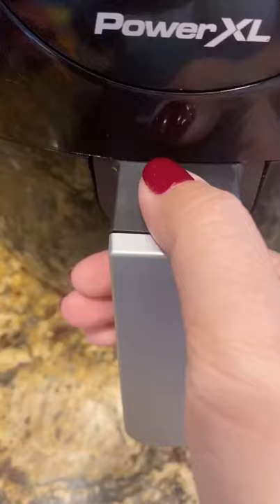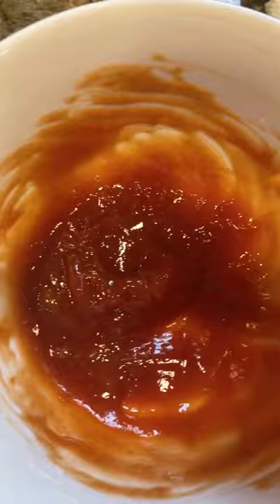Cook at 350 degrees for 20 minutes. While the meatloaf cooks, mix one quarter cup of ketchup and one tablespoon of brown sugar. Once the 20 minutes are up, brush the meatloaf with the ketchup mixture all over and cook for an additional seven minutes or until the turkey is fully cooked through.